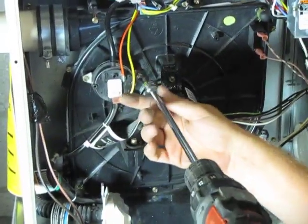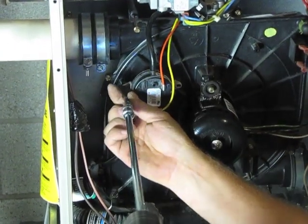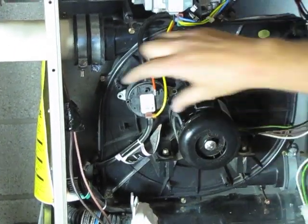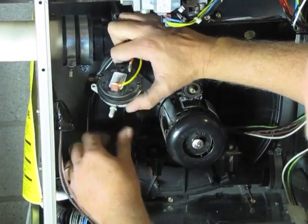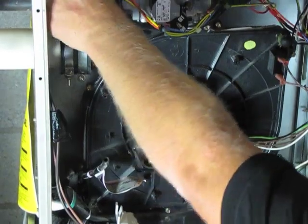Then we're going to remove the pressure switch. I'm going to disconnect the drain — the pressure switch tubing from the bottom of the pressure switch — and just set this up here out of the way.